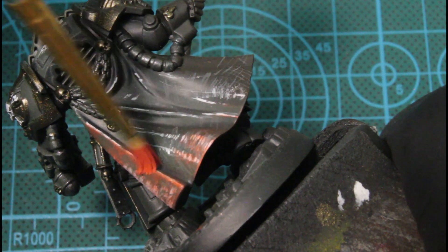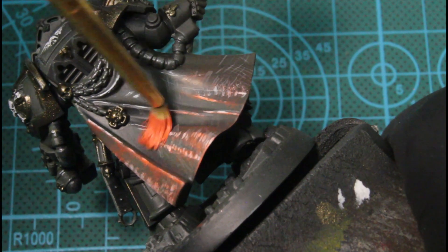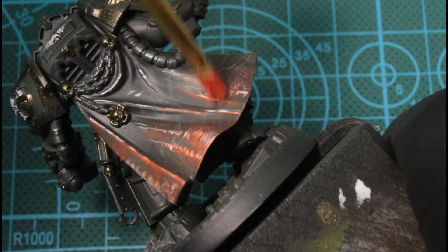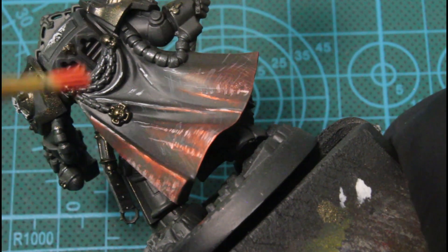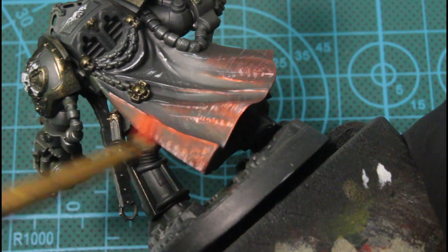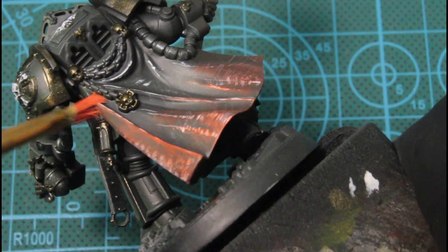Next we'll be using Bloody Red, dry brushing over the white details I put on the cloak. And when dry brushing it's not opaque, so all those colors that we used the airbrush to base them still show through.